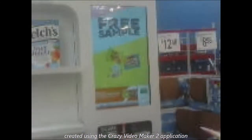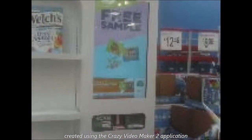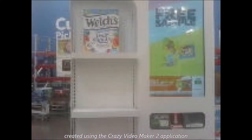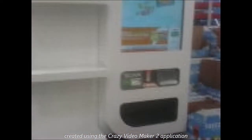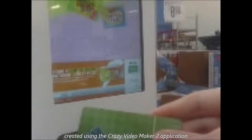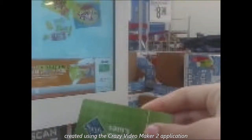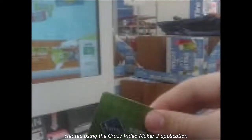Alright guys, here we come to the Freeoff Sample Machine at the Morgantown University Sam's Club. I have my Sam's Club Membership Card. See, Sam's Club Savings. It says scan your card to begin. I'm scanning it now.